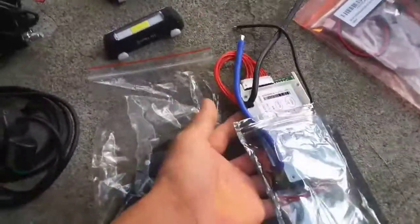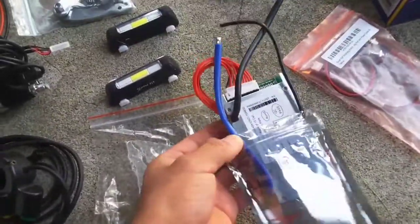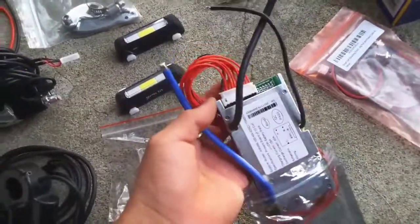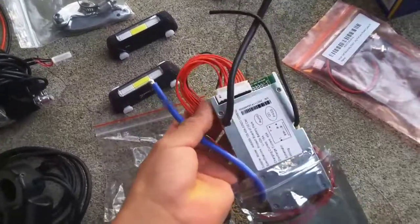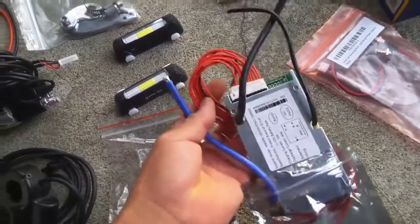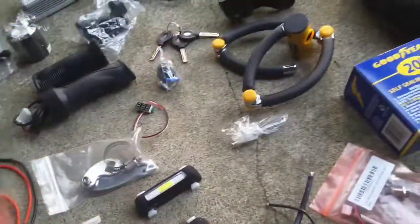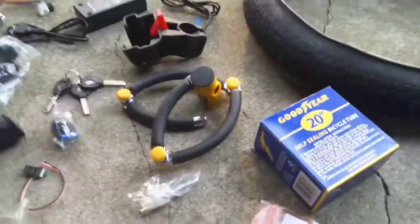This is the BMS circuit — the battery management system. It's a 10S configuration, meaning we can hook up 10 battery cells in series. That's so we can manage our battery accordingly and efficiently.